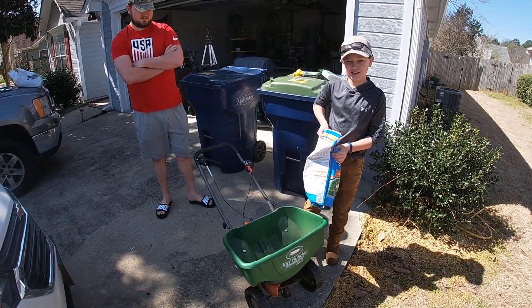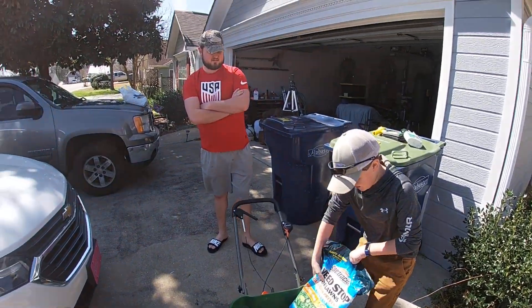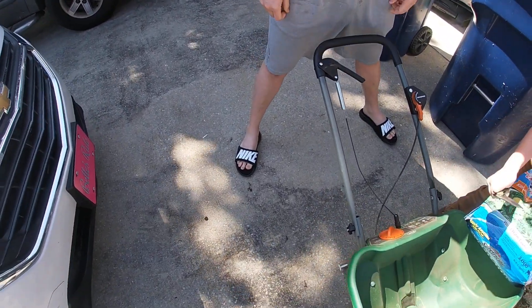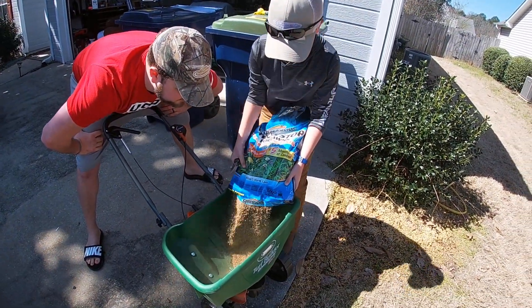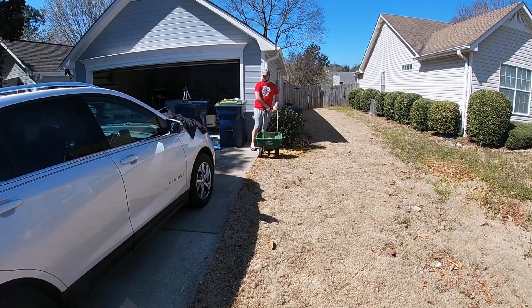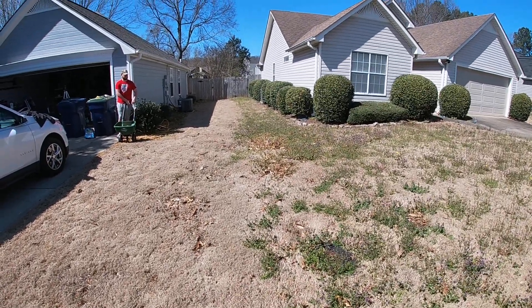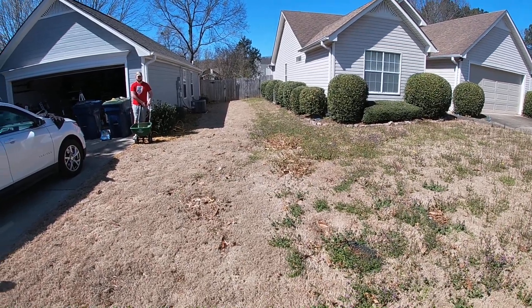I'm going to relax and let Brody and Adam put this out. Brody, show him how to do it! As always, he's going to put the edge guard on, do a trim pass, and then we may accidentally get the edge guard off so we can sling a little bit of pre-emergent over here — but we'll just keep that between us.